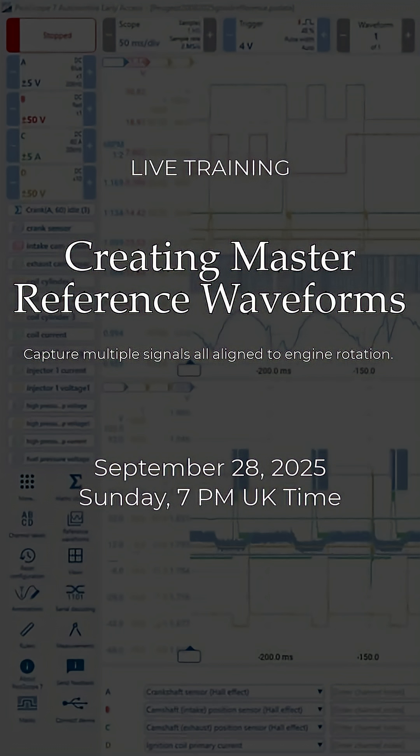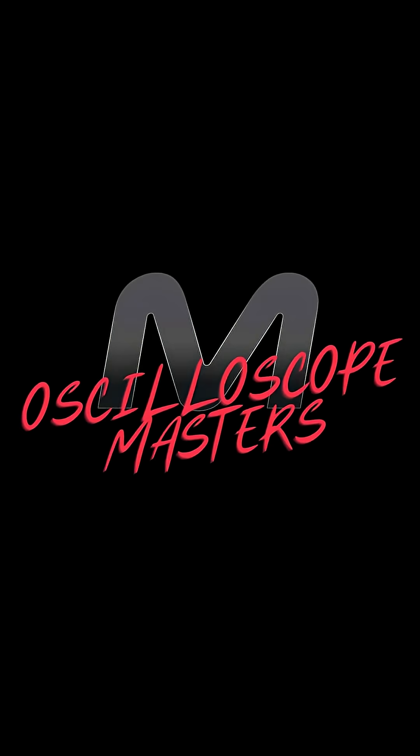If you can't join us live, you can catch the recording shortly after, and it's open to all Mechanic Mindset members. If you're not already signed up, I suggest you take advantage of the Oscilloscope Masters lifetime access offer, which is also ending on the 28th. Check out the comment section for some links and I hope to see you on the day.